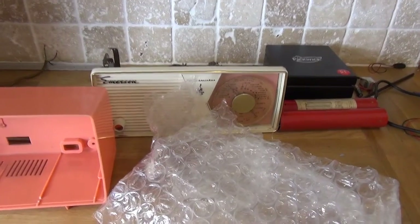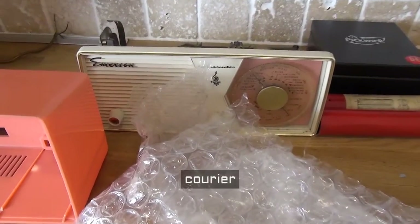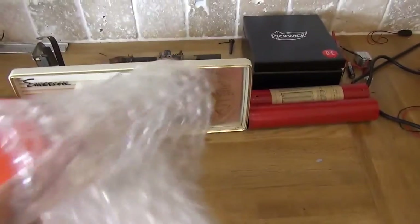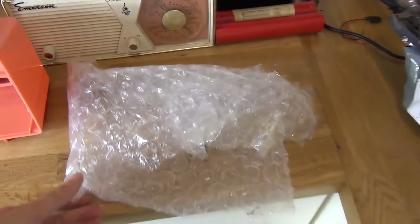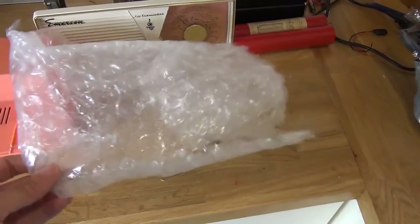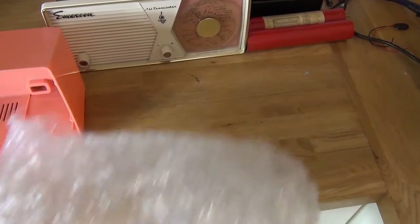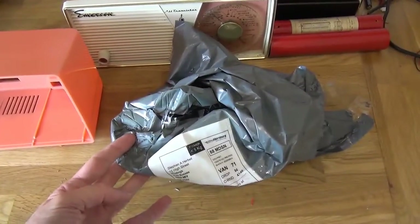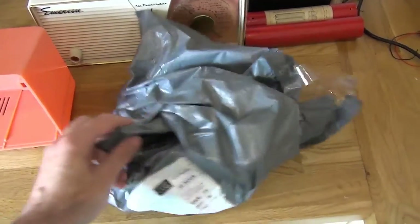So the Emerson turned up in the post, wrapped in one thin sheet of pre-pop antique bubble wrap that didn't even cover the whole thing, and then a mailing bag. That was it.